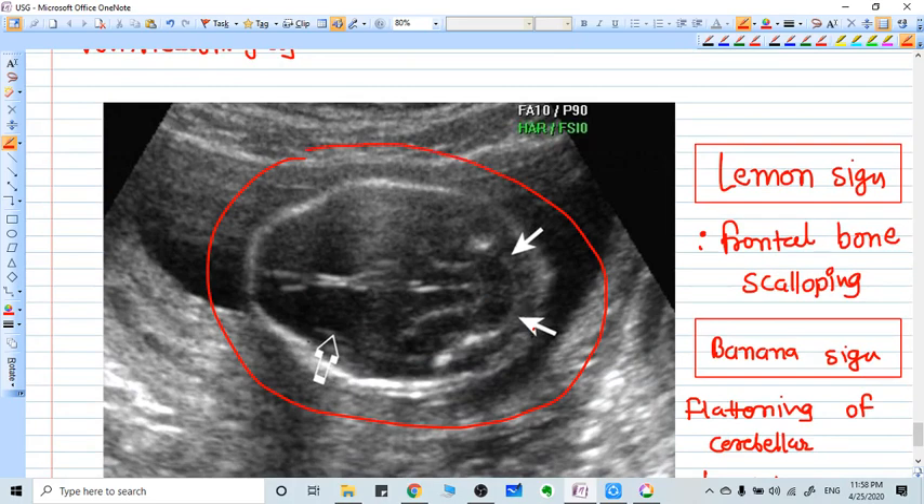Looking at the head of the fetus, you can see the septum pellucidum and ventriculomegaly. The frontal bone is not normal — there is scalloping, so it looks like a lemon.